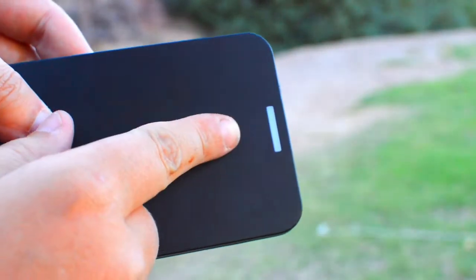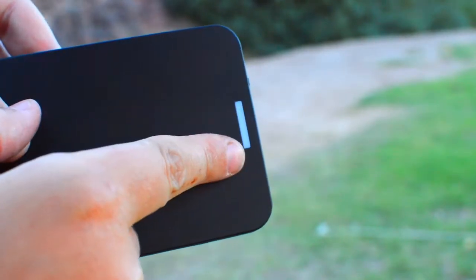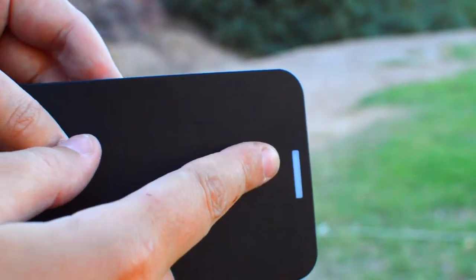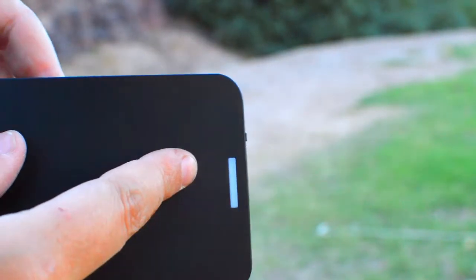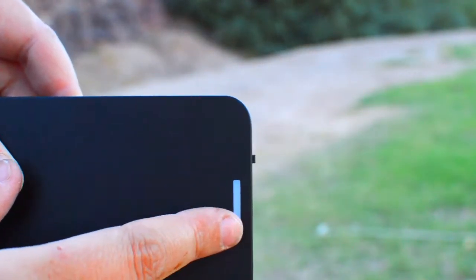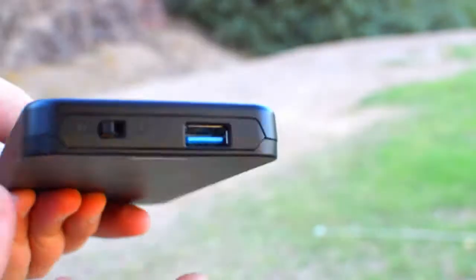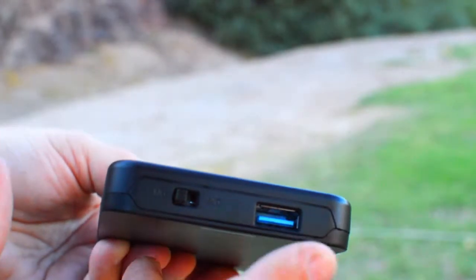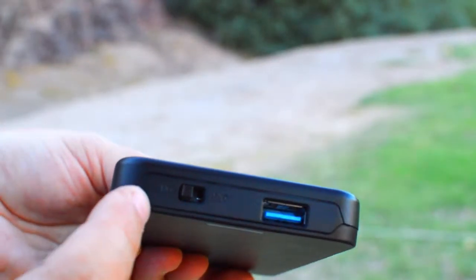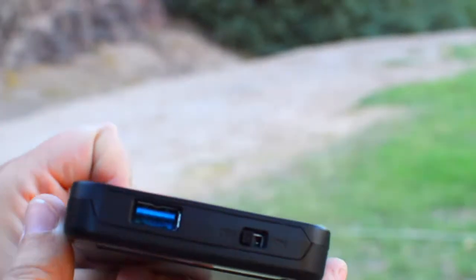That's how you install the hard drive. As you can see, here's the light — it's probably blue, since Sabrent uses blue as their color for everything. It's got the Sabrent logo on the back, the USB 3.0 input — no special input or anything — and then here's the on/off switch. I'm really excited to use this and I think it's going to work a lot better for video editing.